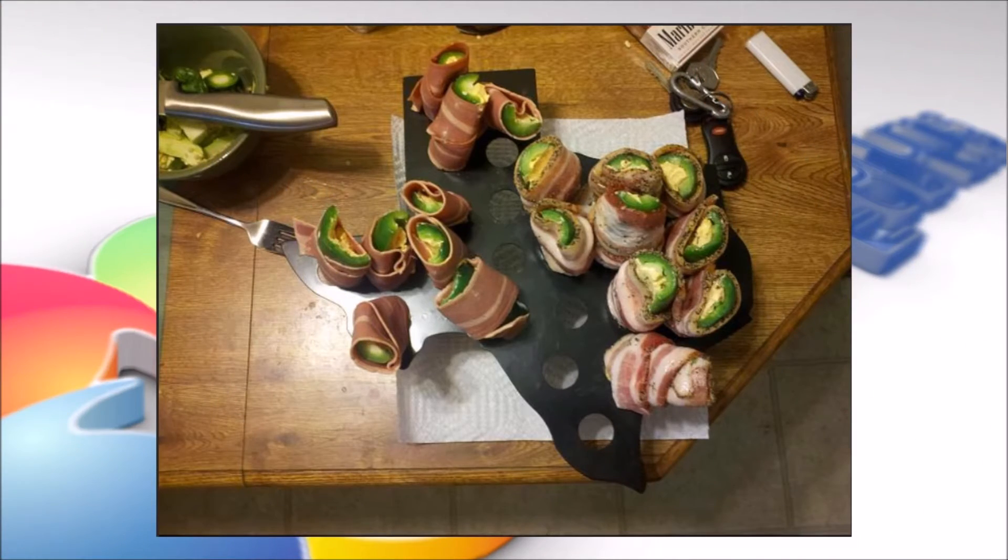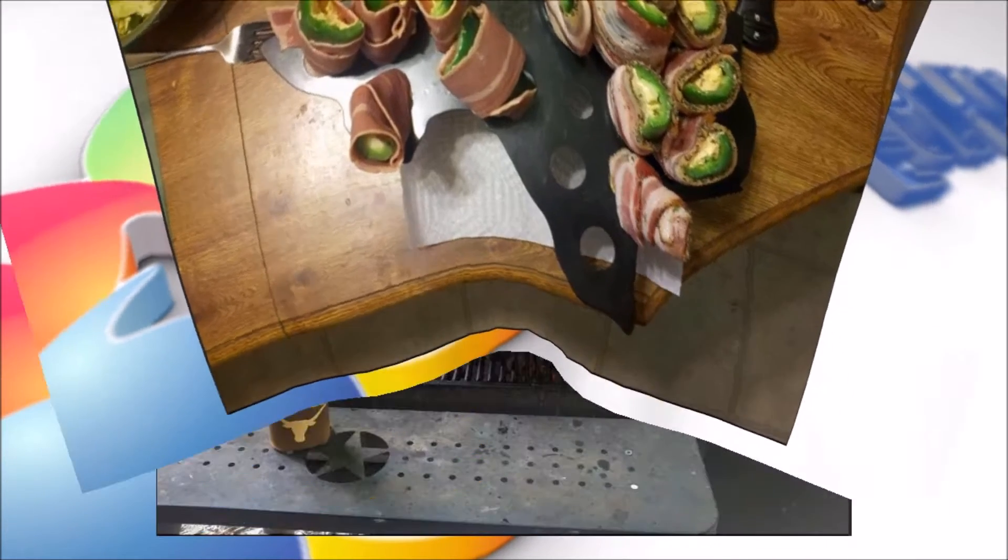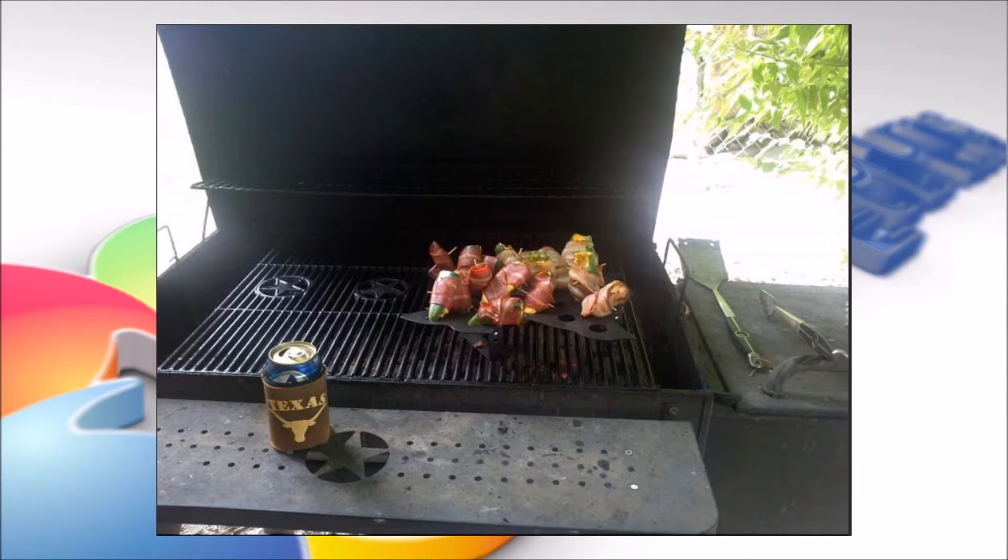Once you've stuffed them, wrap the bacon around them. Now place some on the grill. Of course, have your beverage with you.